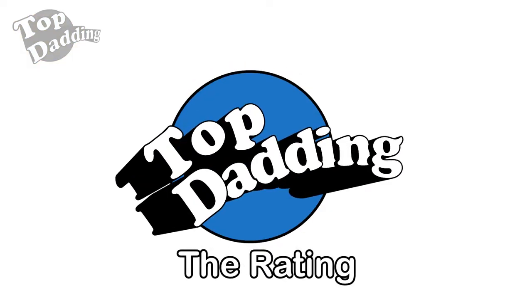The Tommee Tippee Perfect Prep machine gets four clean nappies out of five from me, with one shitty nappy just because it starts at four ounces instead of three — so if they could release a smaller model, that would help. But yeah, it's a top dad-ing product for people making powdered milk who don't want to spend 20 minutes trying to make a bottle while this is happening.